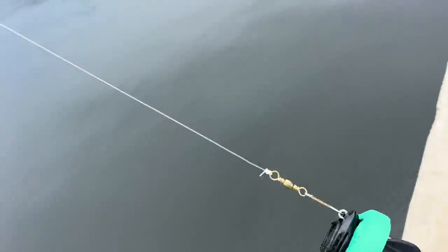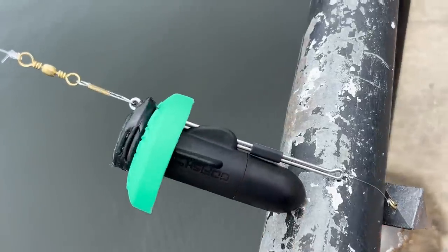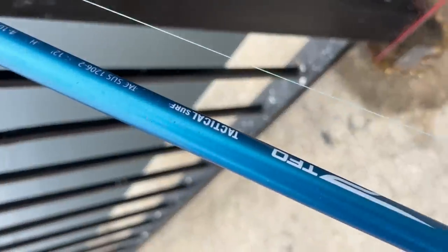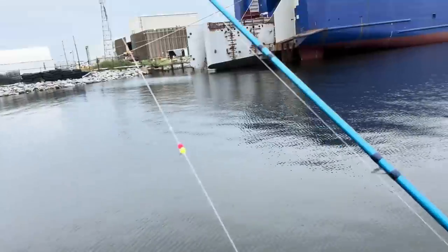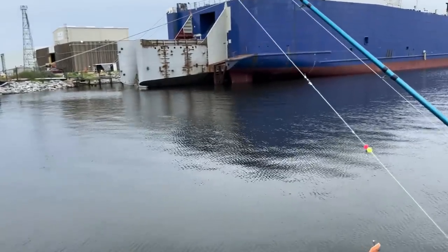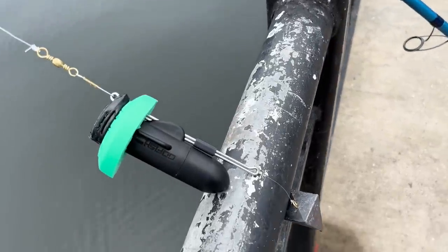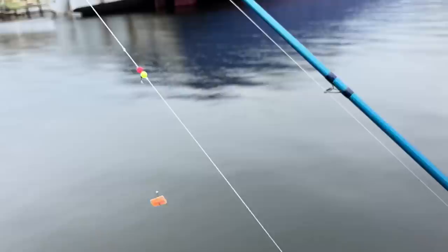I've made this camera in such a way where it will keep the bait in frame when it's in the water. We've got a six-ounce pyramid weight, this weighs about two ounces, and then we've got the bait. You've got to really throw this out with a meat stick — this is the TFO Tactical Surf Rod, it can cast up to 10 ounces. I hope there's nothing down there that will snag my camera; I have lost three of these cameras trying to get underwater footage.